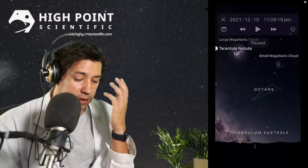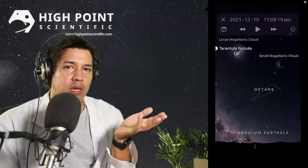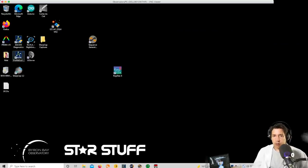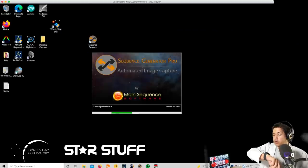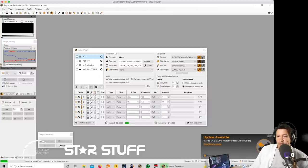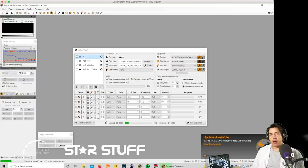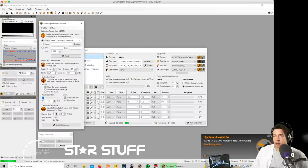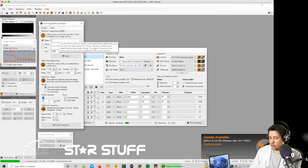The next step in planning, now that I've sussed out where it is on the planetarium and I've got a few targets in mind, is to jump into acquisition software and work out how you're going to frame it with your gear. Let's open up Sequence Generator Pro. I have some other ideas in here — the Pleiades especially is available in the early evening. I've got Dolphin ready to go but I'm going to use the framing and mosaic tool, which is fantastic. Nina has an equivalent. Let's go for Tarantula.